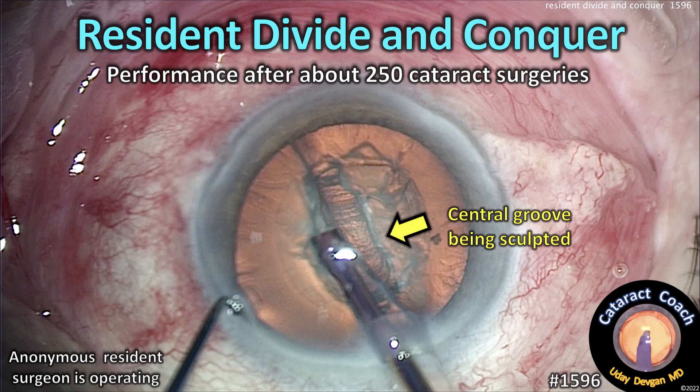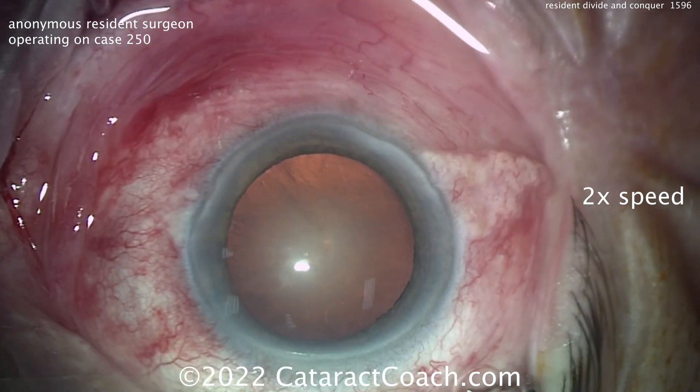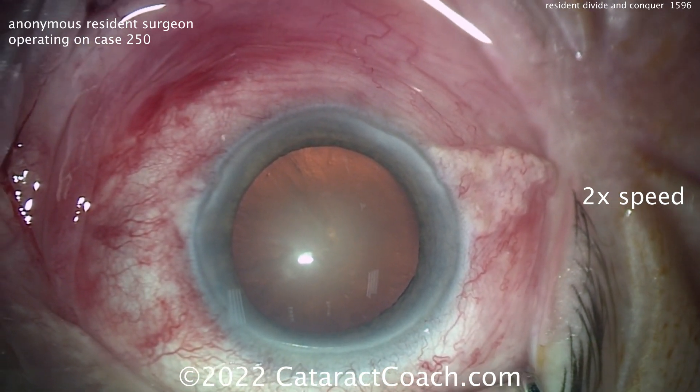Cataractcoach.com resident divide and conquer — this is performance after about 250 cataracts, just completed from an anonymous resident. Let's watch the case; we've sped it up to two times normal speed.